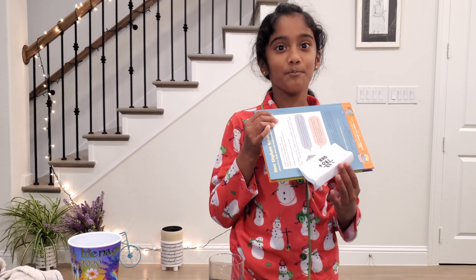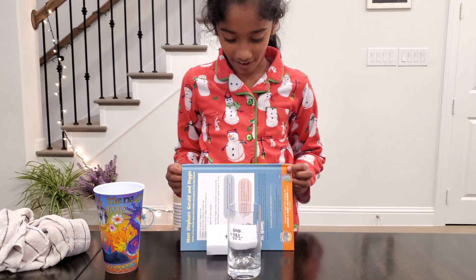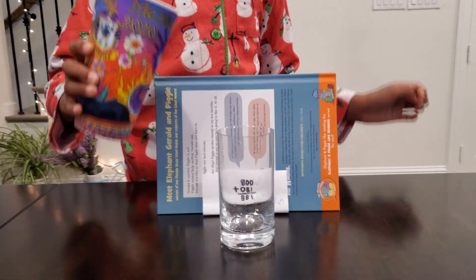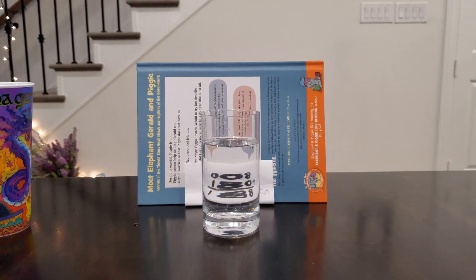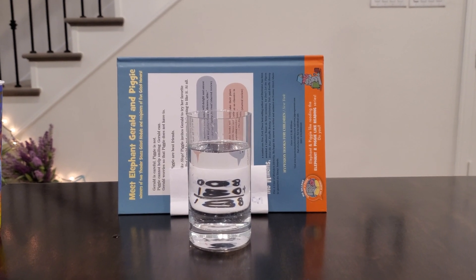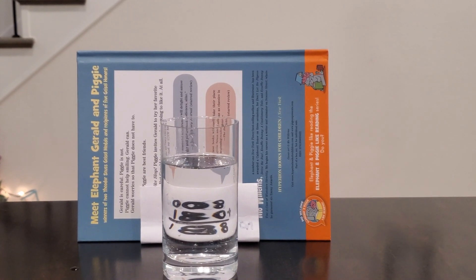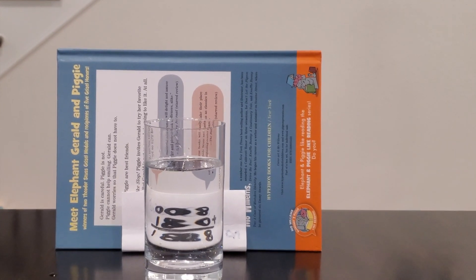Now we're covering a math equation. I'm pouring in my water. I'm looking at my camera to see if it worked out right — it did work out. Isn't that so cool and awesome? It's super cool. You should try this math addition equation at home. Isn't this so awesome?